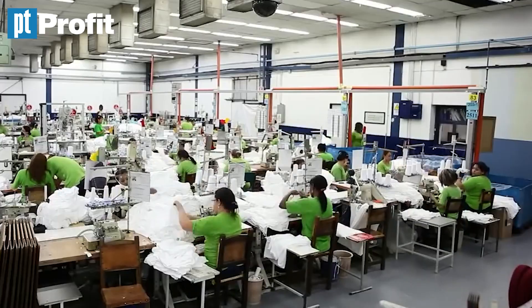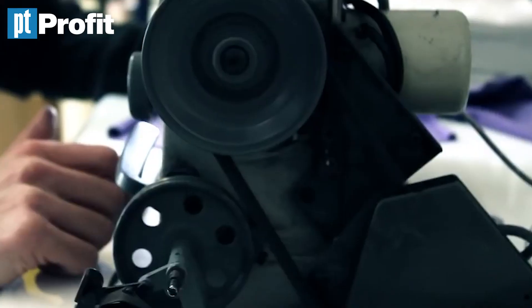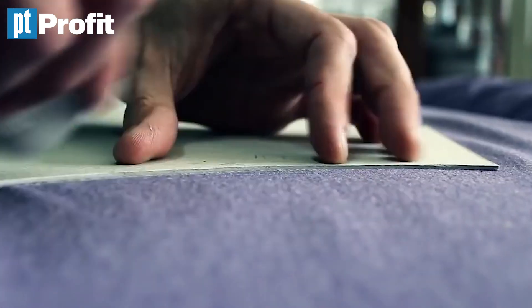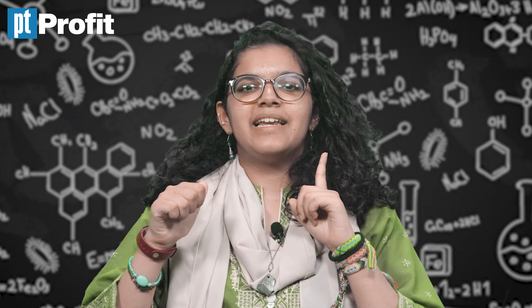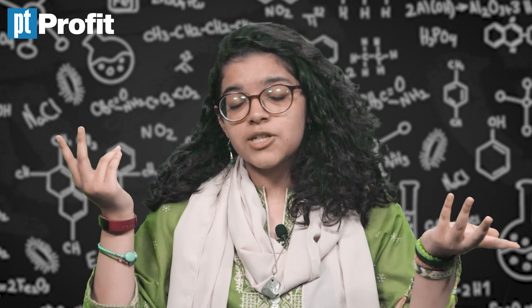Moving on to step 6. Lastly, the dyed fabric is sent to garment factories. Either it is designed, cut up into patterns, embroidered, and stitched. Lace lagti hai, design banta hai, sequins dalte hain — a lot of work to make it look pretty so that you buy it. But now, the kurti is officially ready.